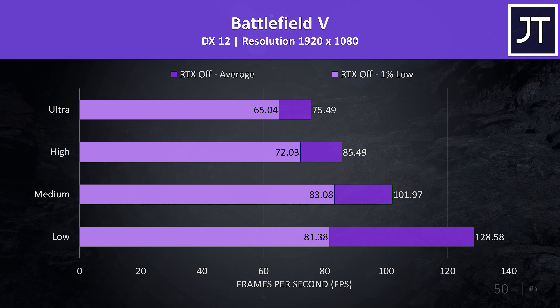Doom was tested using Vulkan, and is a game that almost always gets really high frame rates. Usually I see less of a difference when swapping between setting levels; however it seems to be making a bigger change here, though ultra was still able to average 144 FPS — perfect to pair with the 144Hz screen.